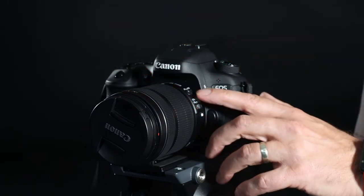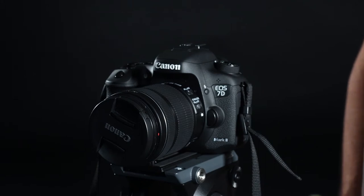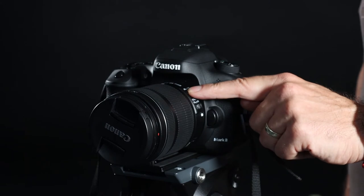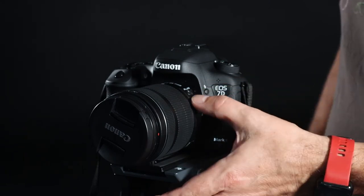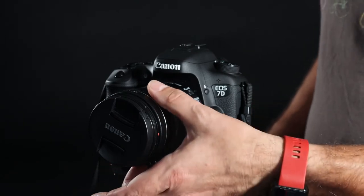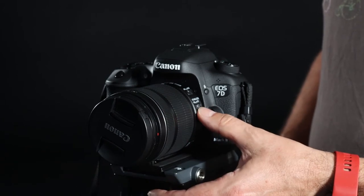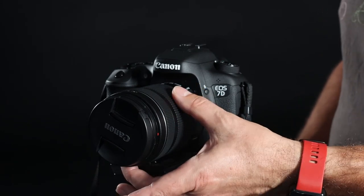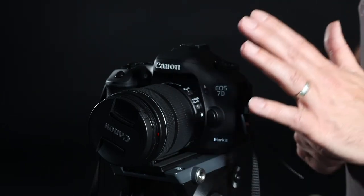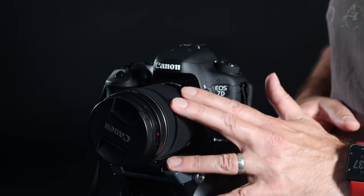The lens has two buttons on the side. The first one at the top is AF to MF, which refers to auto focus or manual focus. If you flip it over to manual focus, you can focus it yourself with this ring just here. The other button below is the stabilizer — these lenses have image stabilizer built in, which is very useful if you're using the camera at slow shutter speeds or in very windy conditions.